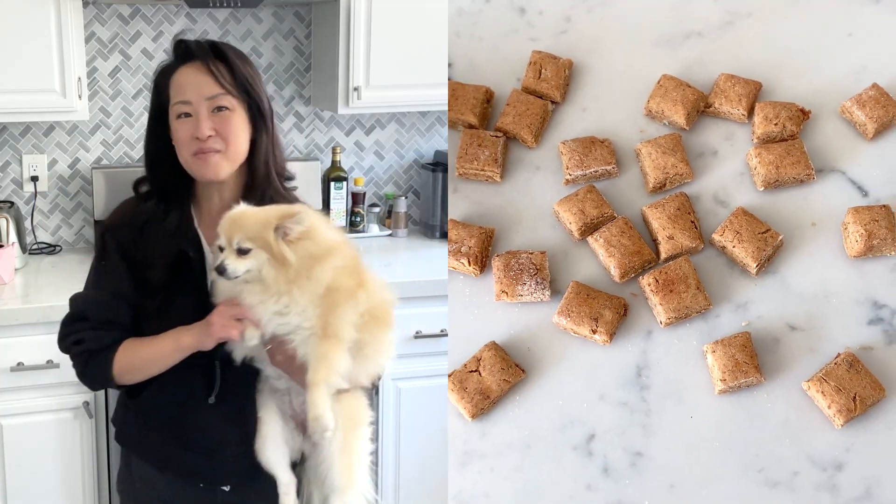In this video I'm going to show you guys how to make almond butter and banana training treats. The best part is you only need three ingredients and you only need to roll the dough just once. All right, let's start baking!